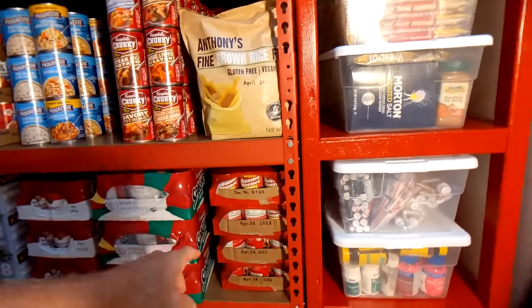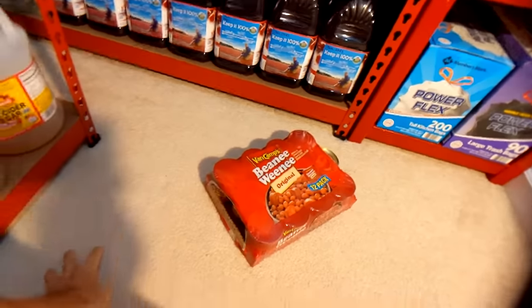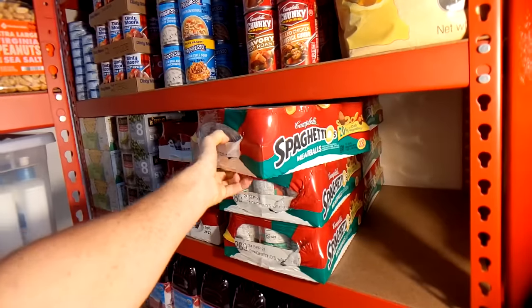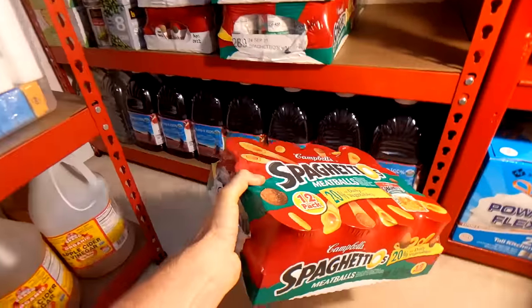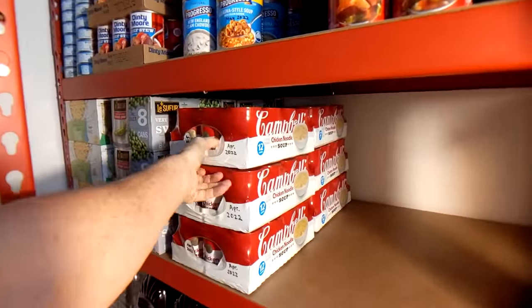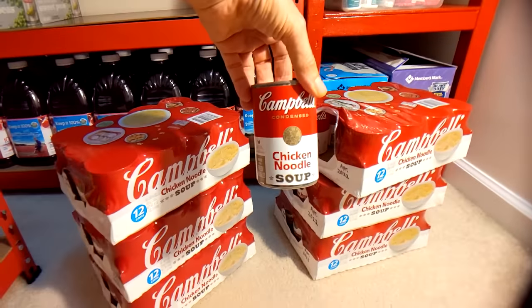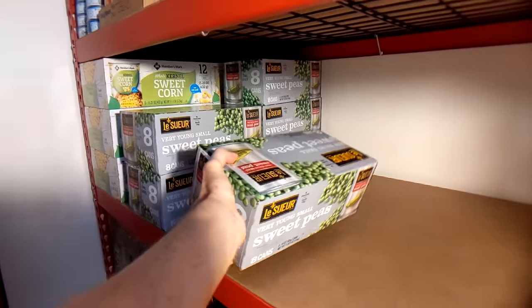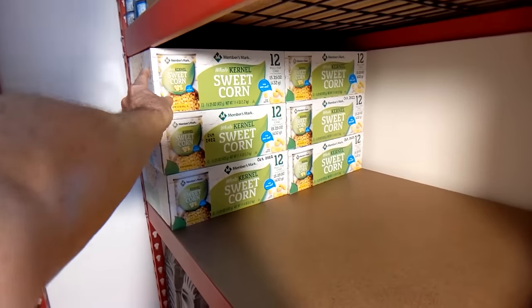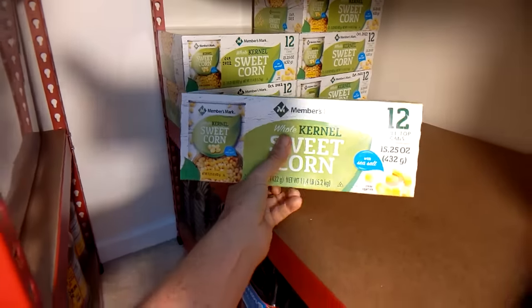In the next row I've got flats of beanie weenies, then some Spaghettios, and then chicken noodle soup. There are also six boxes of canned sweet peas and, in the back edge, sweet corn — 12 cans per box.